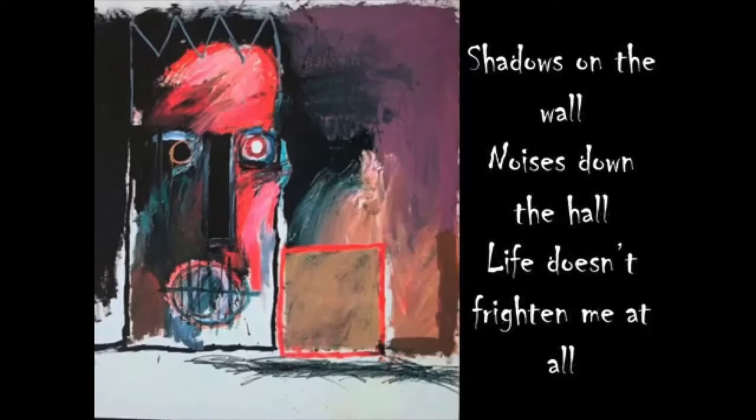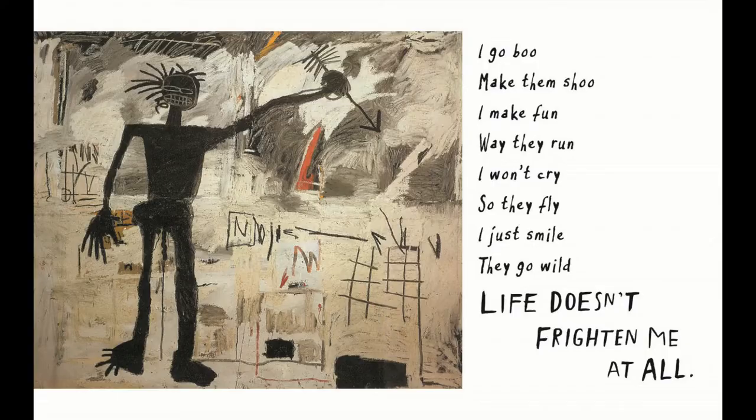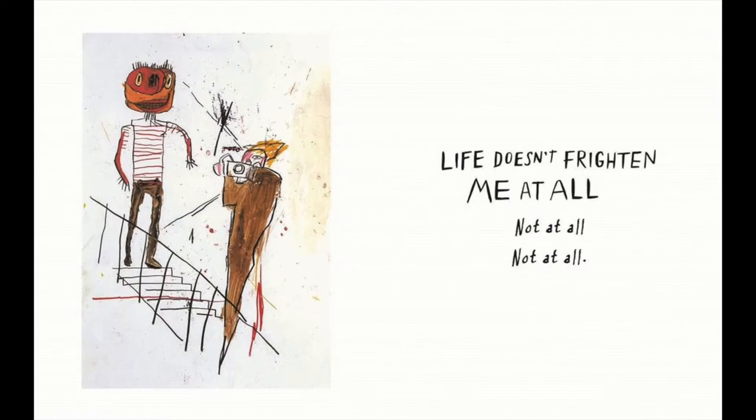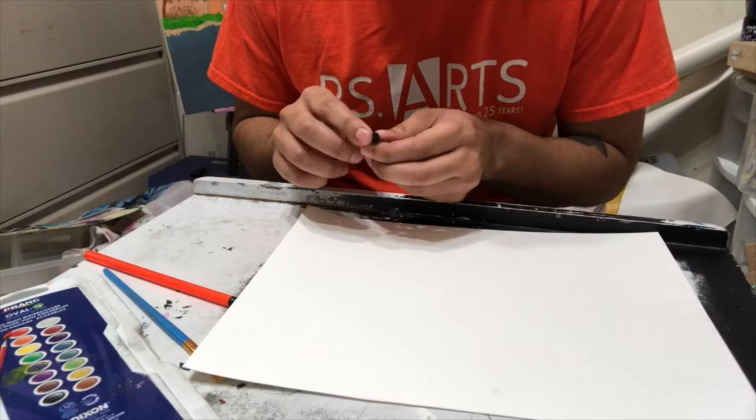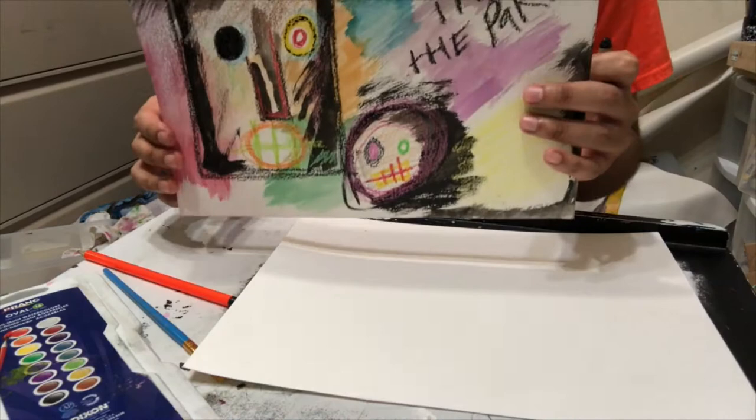We're gonna be working from this image, but if you see another image in the book that you're interested in, I would encourage you to try to recreate it. Or if you have an image of your own, I would encourage that as well. For this piece we'll be trying to recreate the image on the very first page of Life Doesn't Frighten Me.